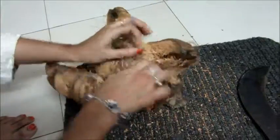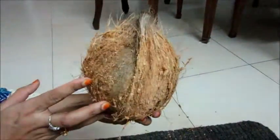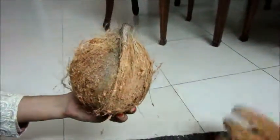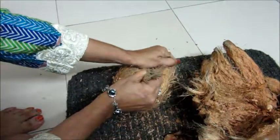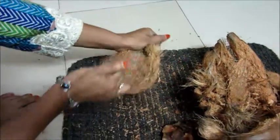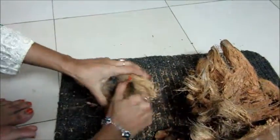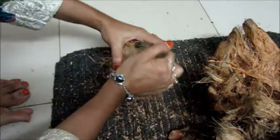It is a bit hard. See the shell, how it looks like. There are more small husk fibers over the shell. I am clearing this. You need to pull it hard to clear the small husk fiber. Still, I need to remove the tiny husk fibers.